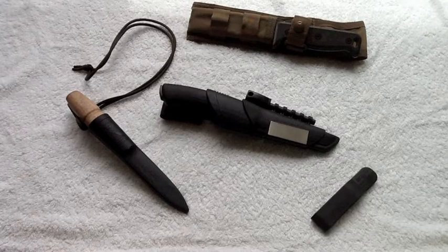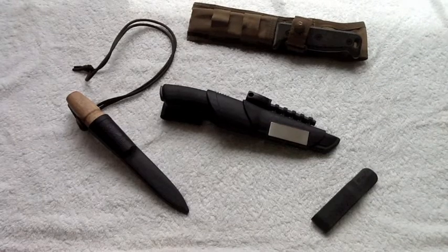Alright YouTubers, welcome — Uncle Dave from DC's Adventures, coming to you with another review video. Today we'll be looking at the Mora Bushcraft Black.